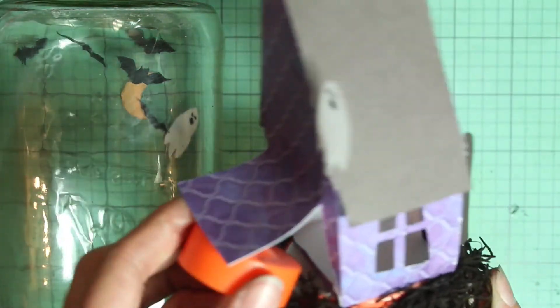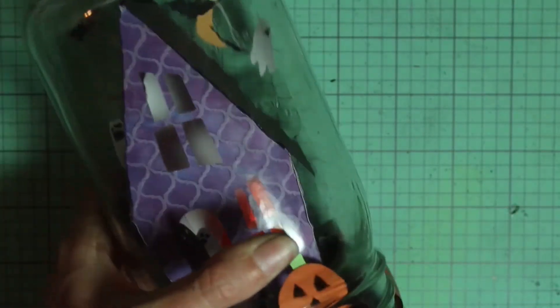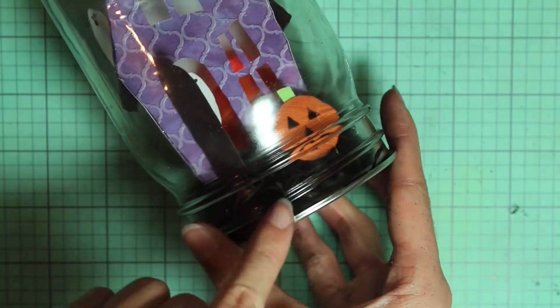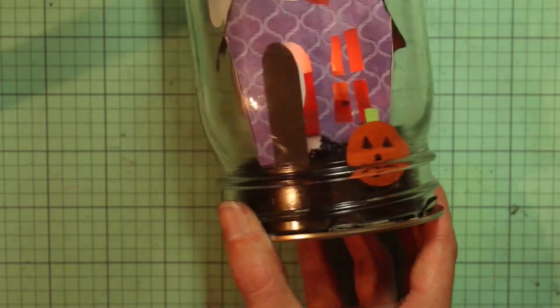The last step is to take a tea light and put it inside the house, then just kind of close that flap back up and put it inside the jar. You can hold this part of the lid in place and then screw the outer part of the lid on. For the full effect of the tea light you can dim the lights — and that is your finished Halloween snow globe!